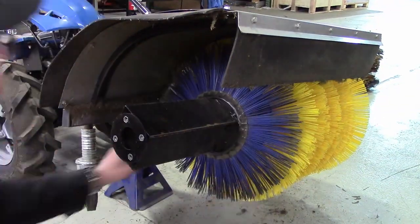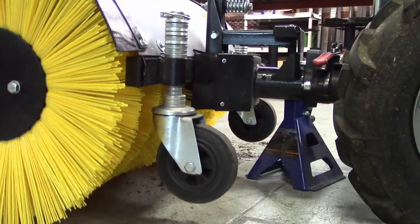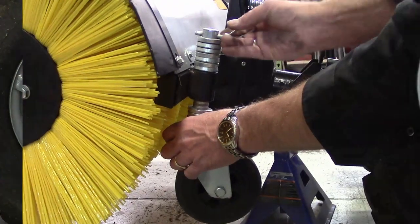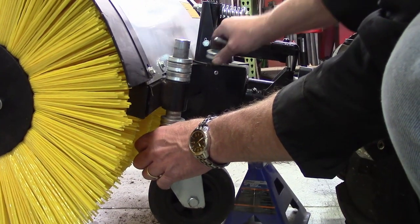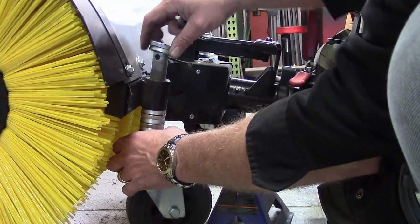After repeating this procedure on the opposite side, the last step is to adjust the caster wheel setting to account for the larger diameter of the new wafers. To do this, rearrange the spacers above and below the wheel bracket to lower the wheels so that the bristles are just contacting the surface you want swept.